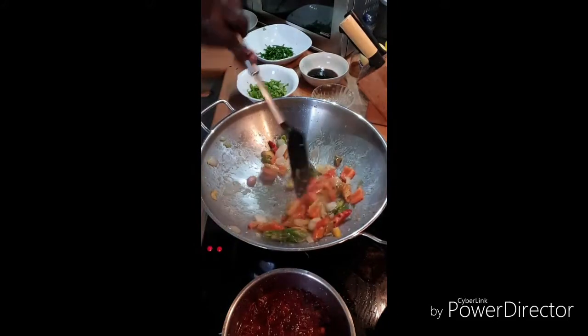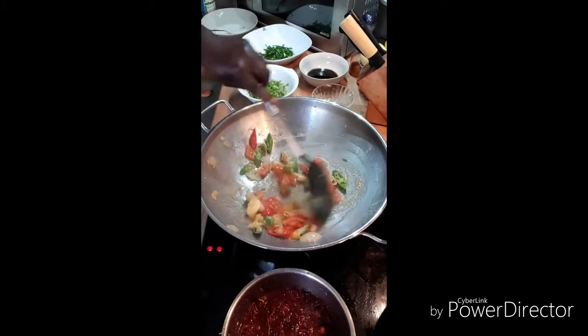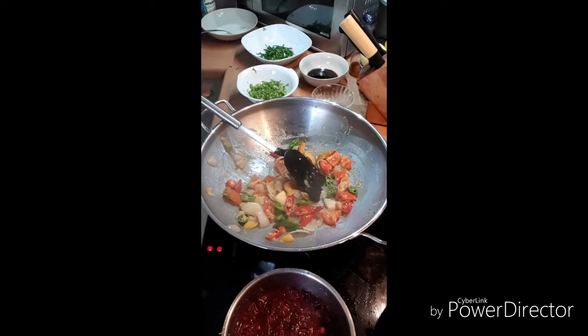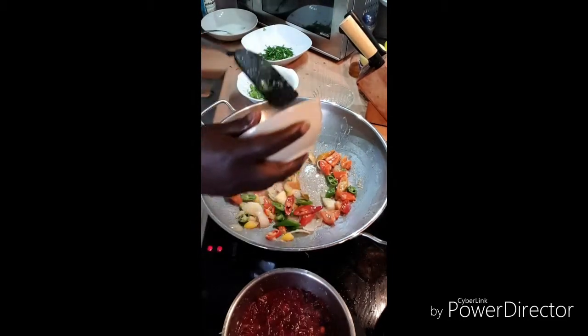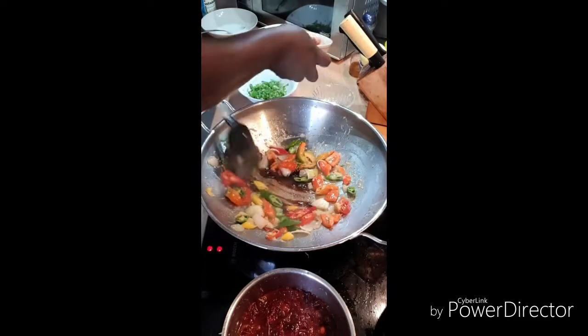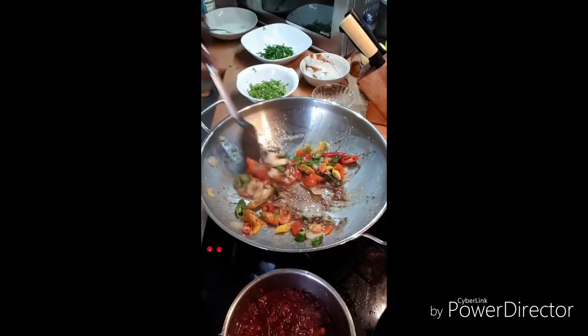I wish all y'all were here — I could cook for y'all, my lovely Facebook, Instagram, YouTube. So now I put in my lovely soy sauce. That's warming up nicely now.